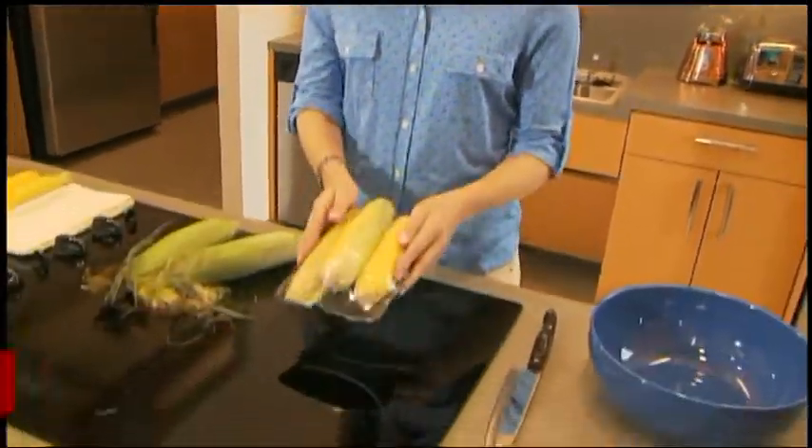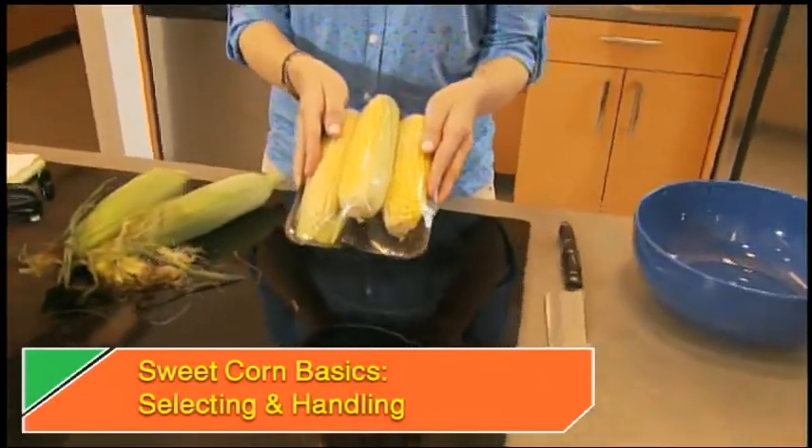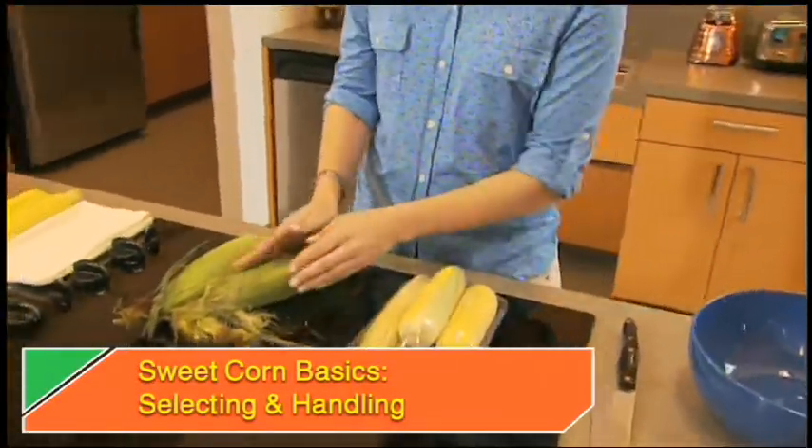When you go to the store, you can buy fresh corn two ways. Either it is partially husked and wrapped in a tray, or it is still in its husk.